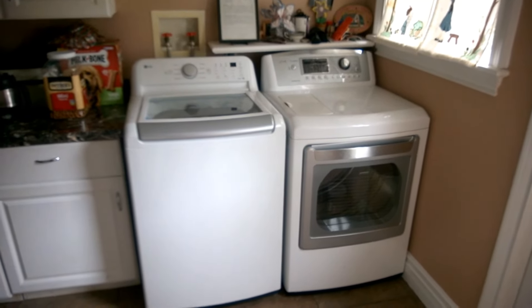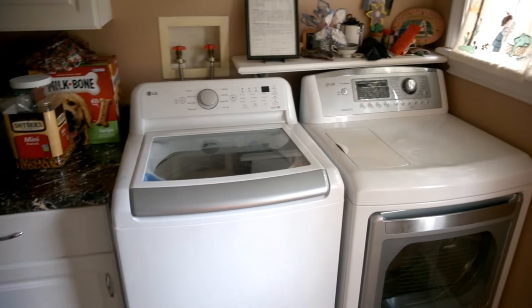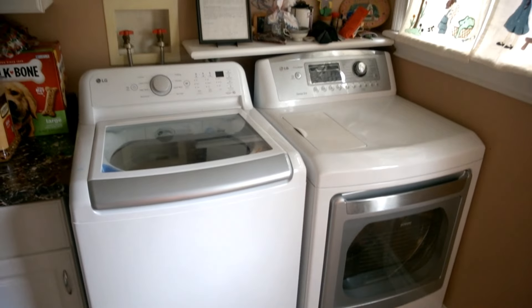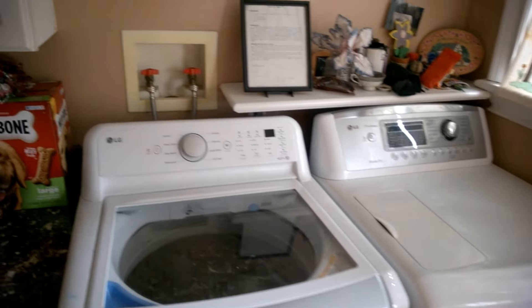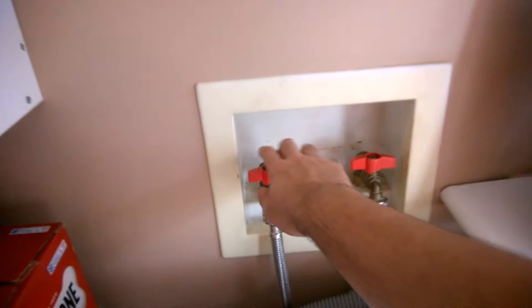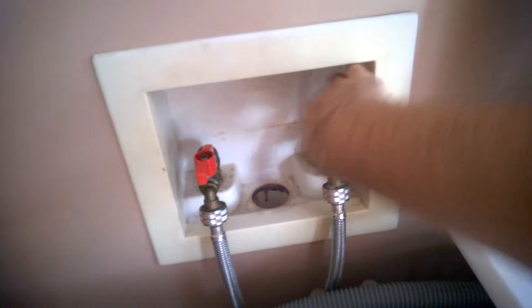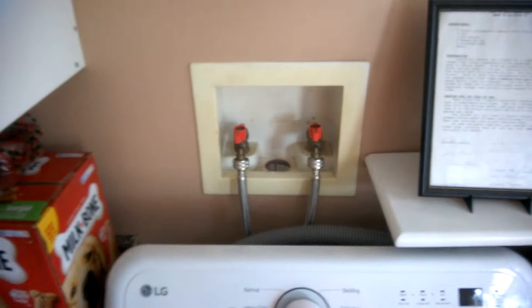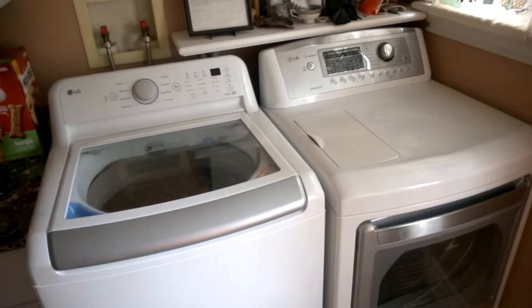So I'm gonna go in the laundry room and show you guys what it looks like. Here's the washer and dryer. If you've seen the update last time, check out that video. In this video we're gonna be washing and drying clothes. Before we turn on the washer, you have these two cables that you have to turn on first — that's very important.